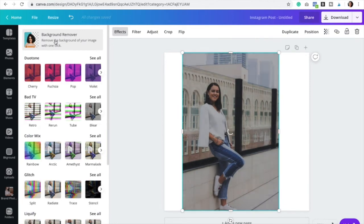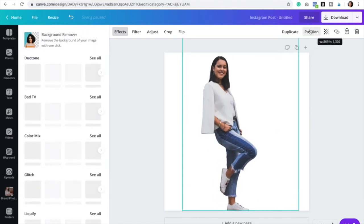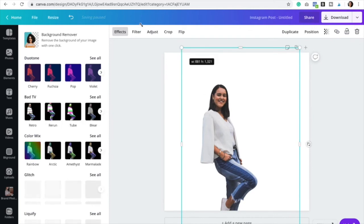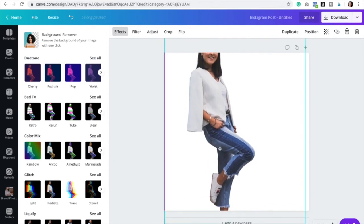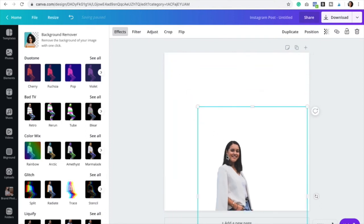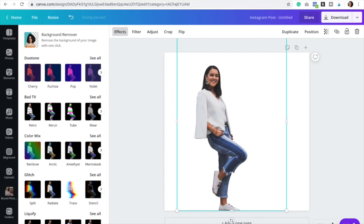It's honestly going to save you so much time. When I first found this option, my mind was blown — it's honestly amazing. Look at the detail! You can see some of my hair and just look at how precise the tool is. It's incredible. You only have to wait a couple seconds, just one click and you're done.